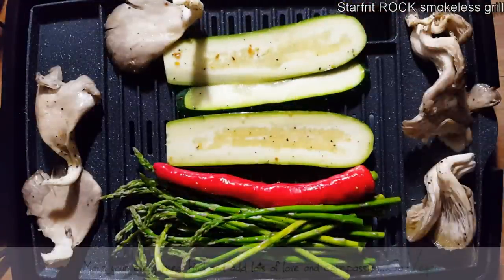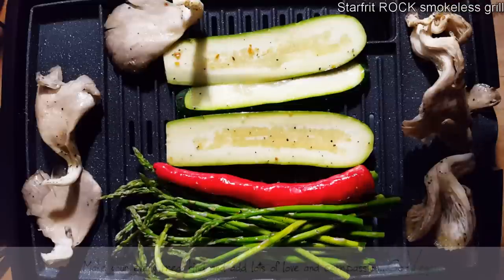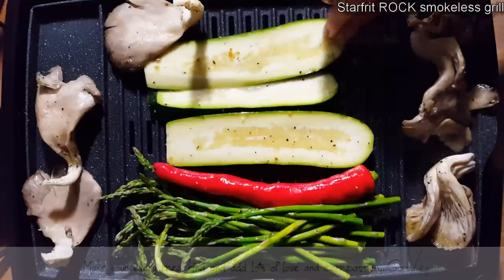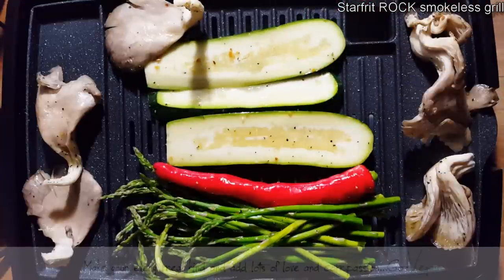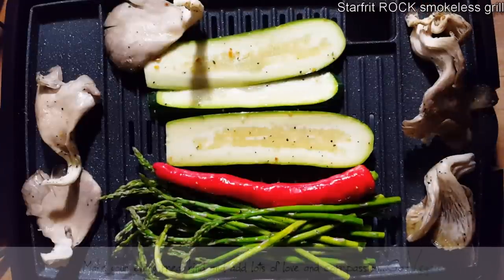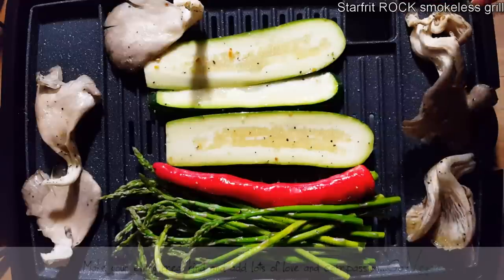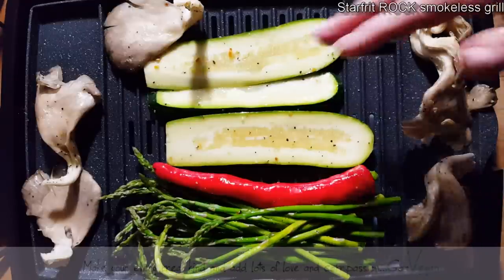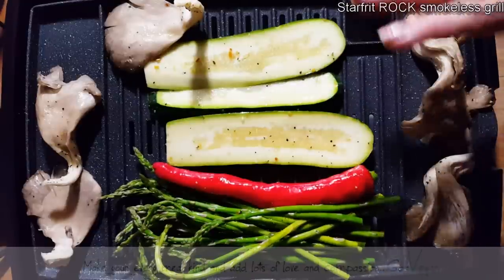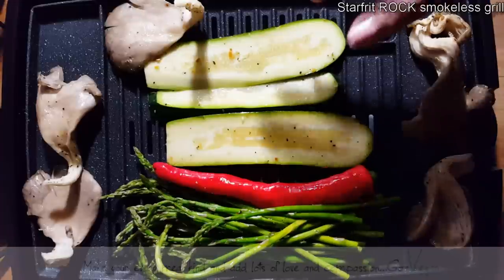I have it nice and high, and as I can see, there's hardly any smoke whatsoever. This is crazy. I remember one time I had a grill and the amount of smoke it made — it would just fumigate my kitchen. But as you can see, there's hardly any smoke whatsoever. The Rock makes one of the best products. This is going to last forever — if you take care of these pans and the grill, it will last forever.